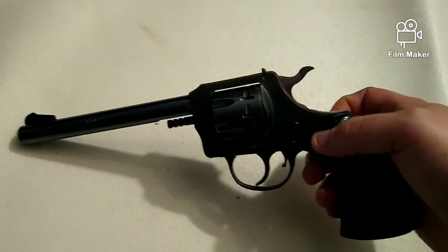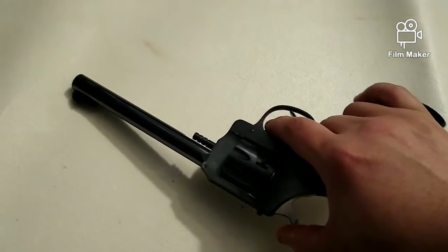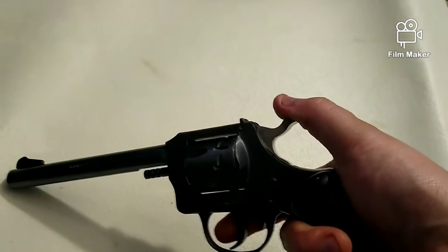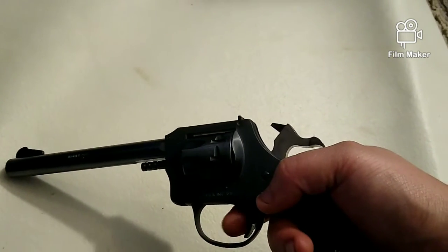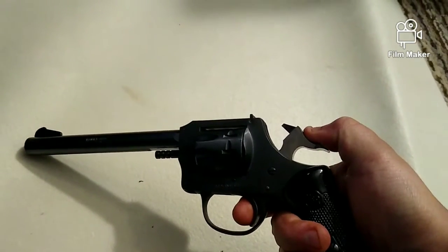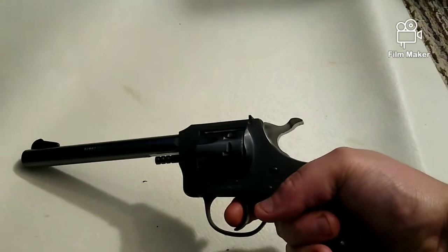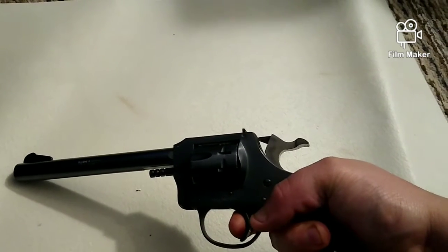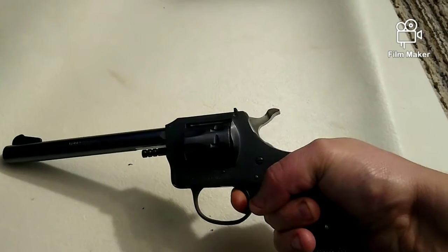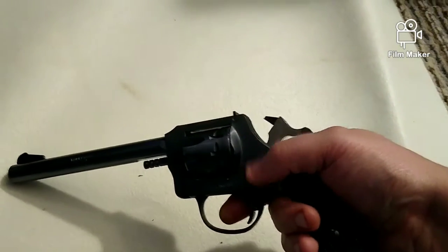Moving on to double action - this is a double or single action revolver chambered in 22 LR, made by H&R. These guns are starting to become somewhat collectible as they're a little hard to come by. Just like the gun before, we can cock it into single action mode, which takes a lot of weight and poundage off the trigger, allowing for a much more accurate shot. Being double action means I can pull the trigger by itself and it will rotate the cylinder and actuate the hammer all the way to the firing position, finally reaching its end of travel, allowing the hammer to fall. That's firing in double action mode.